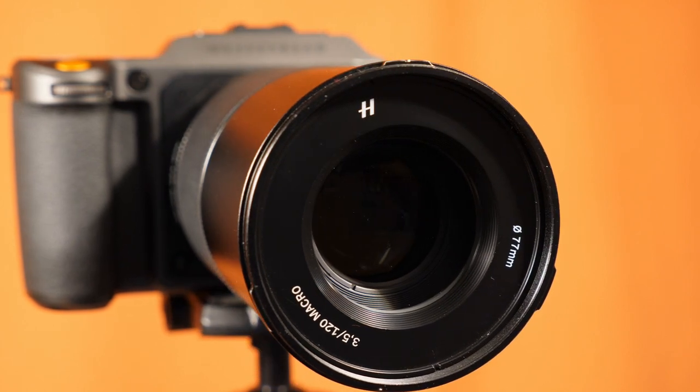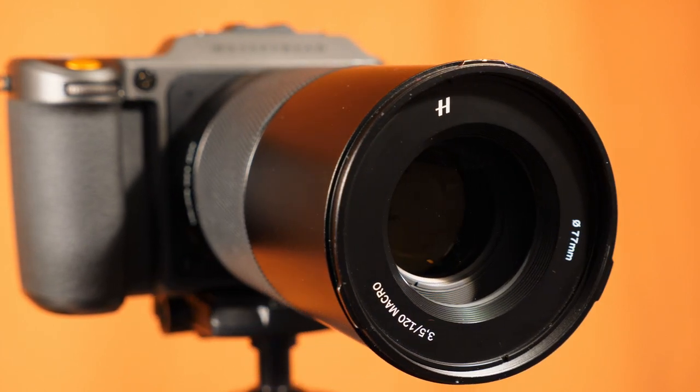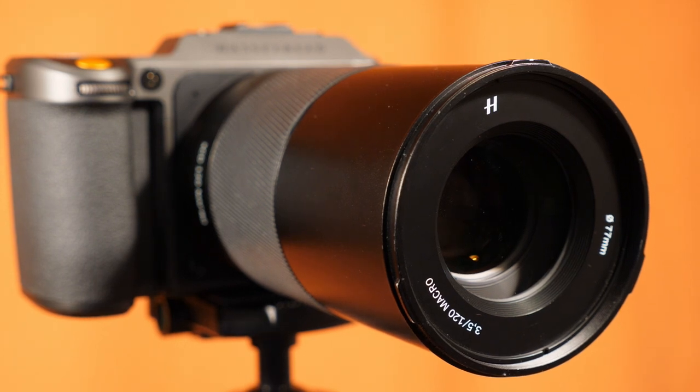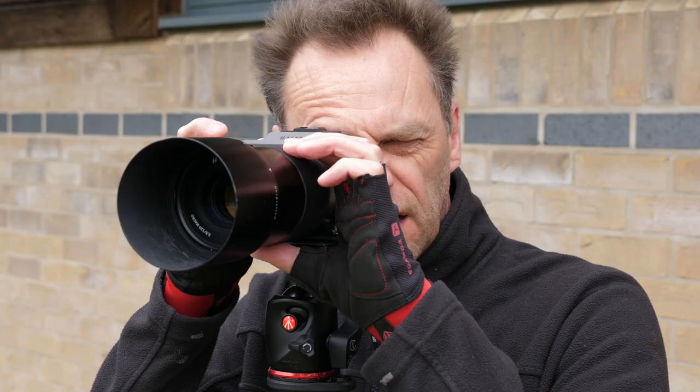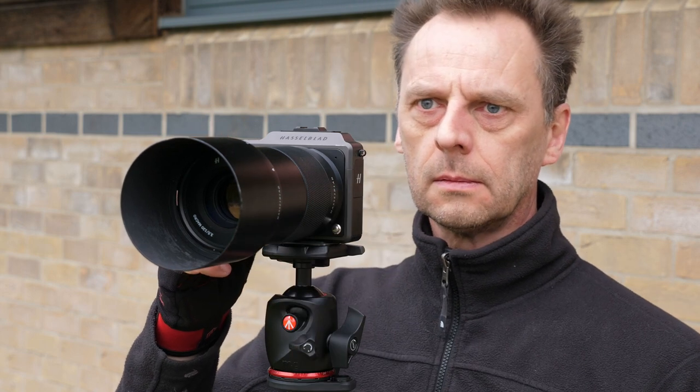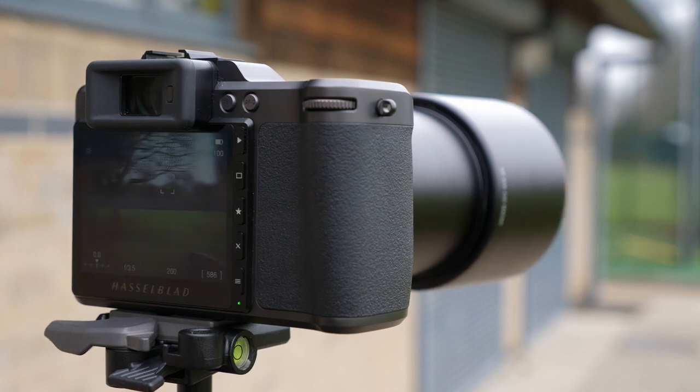The Hasselblad lens designers also got to work designing an entirely new range of lenses for this all-new mirrorless medium format system. I've had this camera along with three Hasselblad prime lenses on loan for about ten days now, so I thought I'd make this video to evaluate the camera and give you my general feedback on the X1D II system, which so far has really impressed. Although I don't currently own a medium format camera, I'm a huge fan of them, so I was thrilled to be given the opportunity to use this X1D II 50C for ten days.